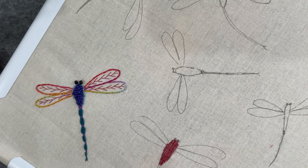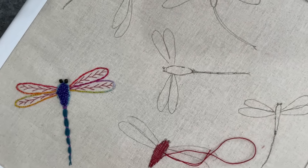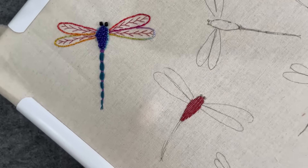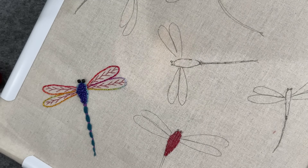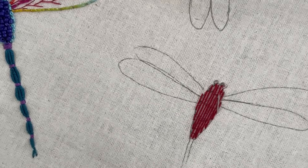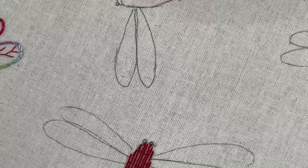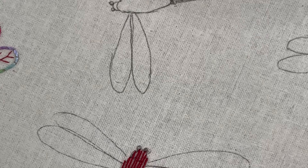It'll fly back into my life and I'll grab it and stitch it. And even if I decide not to use these on that project, I'd just like to have a container of embroidered elements to rummage through. So I've got my stitches in and I'm going to weave.